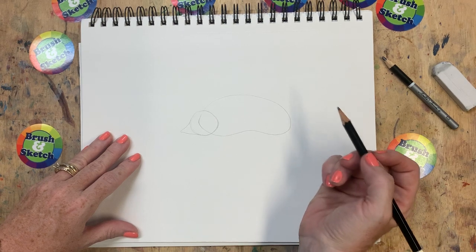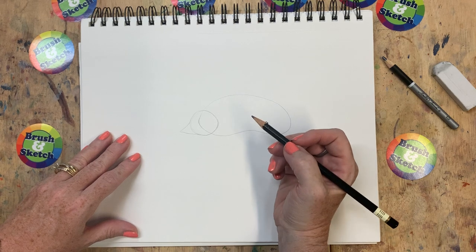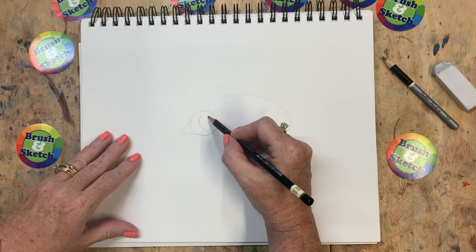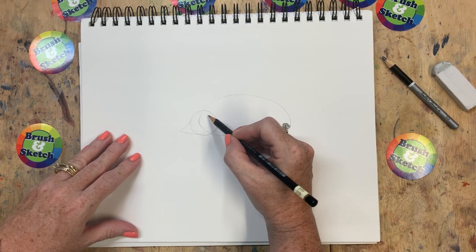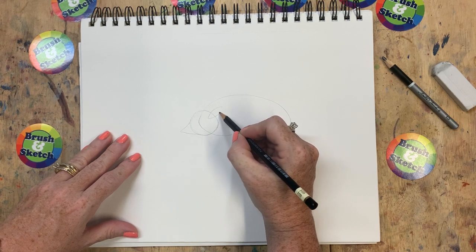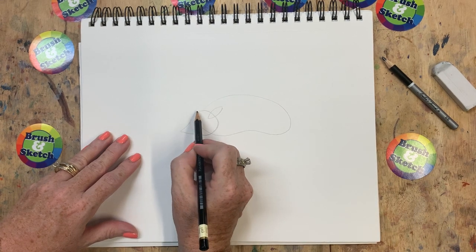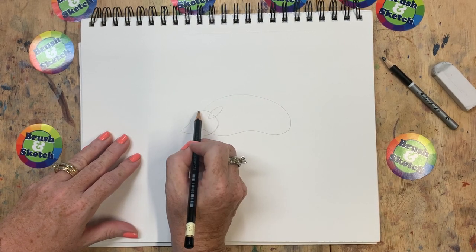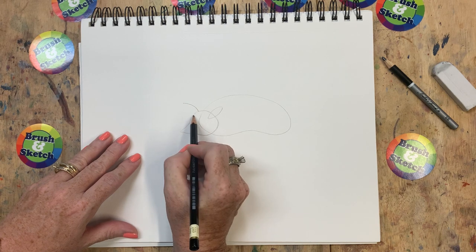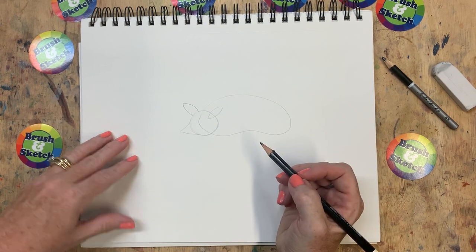A few more shapes now. The next one, I guess we could say it kind of looks like a leaf. And that shape is going to go right here just inside the circle. We're going to go one and two, just like that. And I'm going to do the same thing on the other side — except I'm going to start right here and go one, two. So it's not the full leaf, it's just part of the leaf.